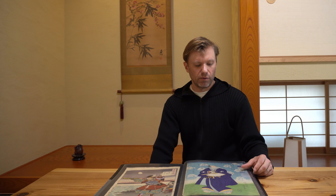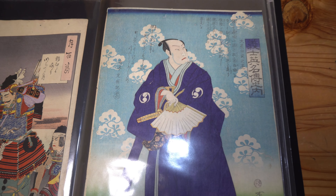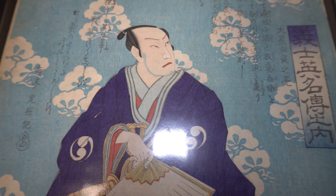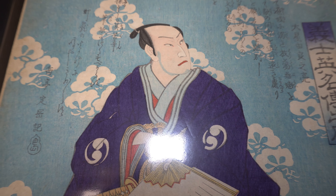This third print is actually by Kunisada II — Kunisada's pupil — and it's again the same figure, but in a much more peaceful pose. He's still looking very reflective, but it's less martial in nature, and the colors are much more vibrant, which is what I really like about this one and why I added it to the collection.